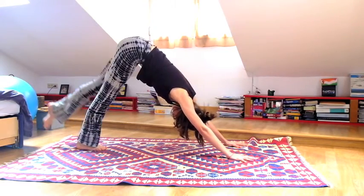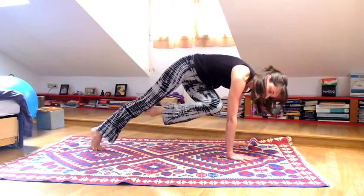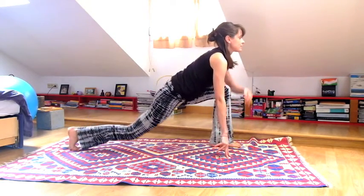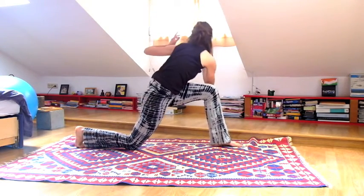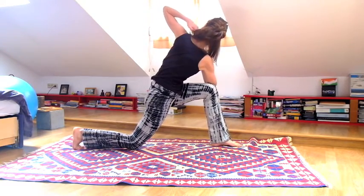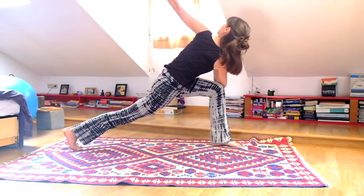Inhale for the left leg, lift it all the way back and up. Exhale knee to chest, cross it towards the right, then foot between your hands. Bring your right knee down, lift your arms to the sky on your inhalation. Exhale twist — right elbow to left knee. Bring your right hand to your heart, your left arm up to the sky. If you want, look down and then straighten your right leg, lifting a little bit more with that left arm.